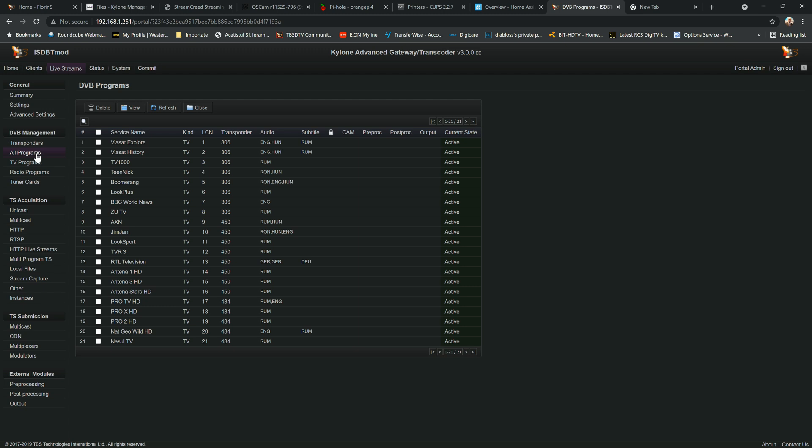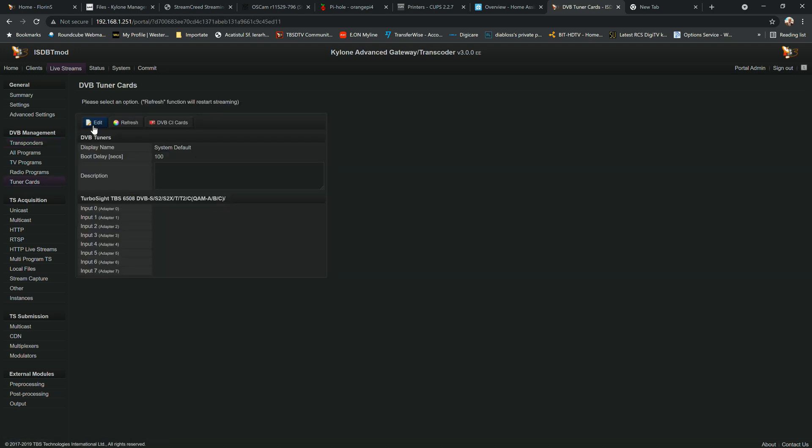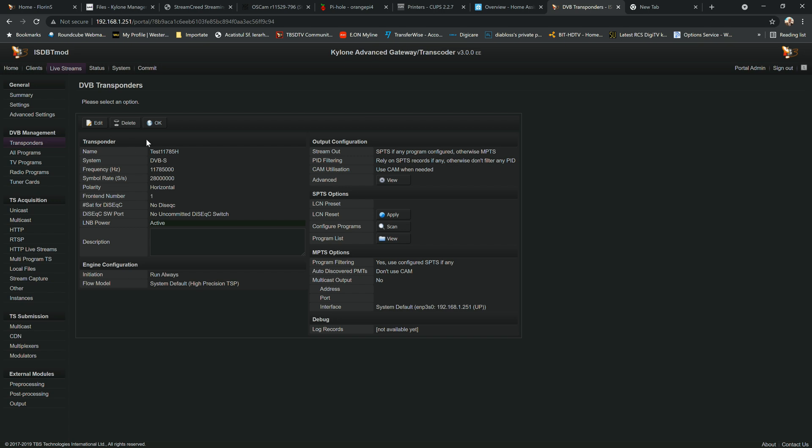Now, if you want to stream these channels to the local network, you're going to need all three scanned frequencies — 306, 450, and 434 — and assign each one to a tuner inside the tuner card. We'll go to tuner cards, edit the field, and add the scan frequencies. I'll also briefly show a satellite example — very similar process.